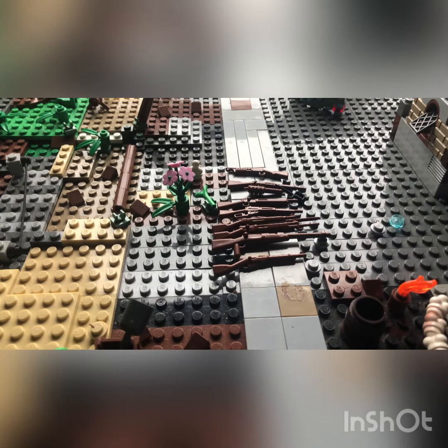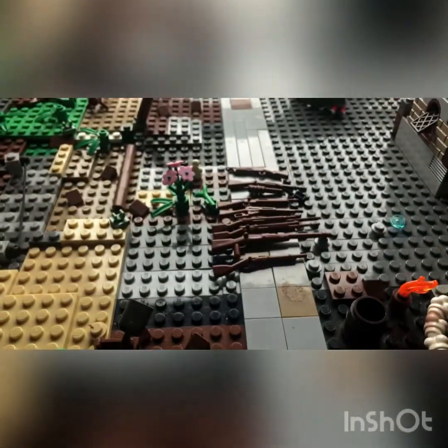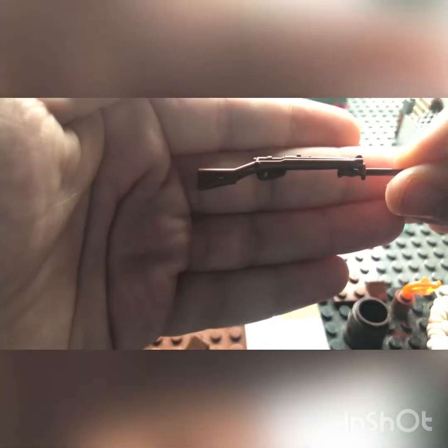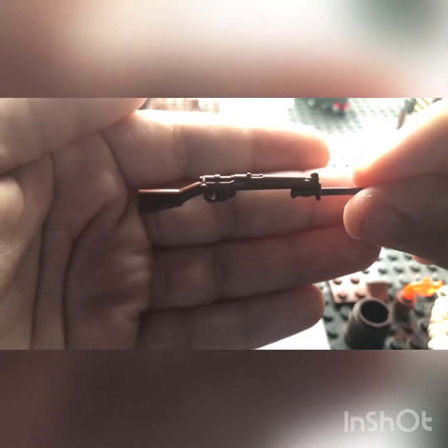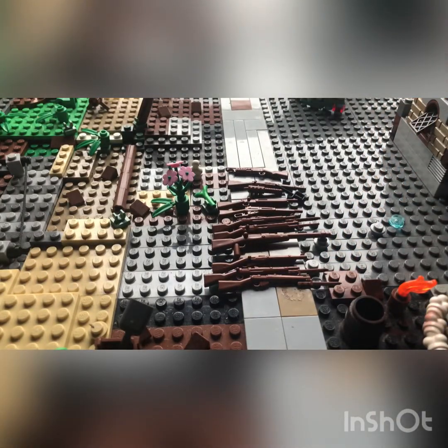This one is the Gewehr 98 with the bayonet — it's primarily a German rifle, and it kind of looks similar to the Springfield. And this last one here is the SMLE Mark III with bayonet — one of my favorite guns. I have about three or four SMLEs, and it's always a nice addition to the collection.